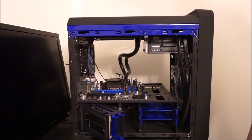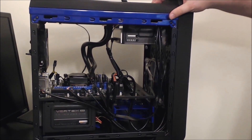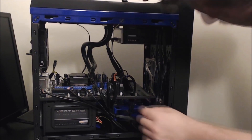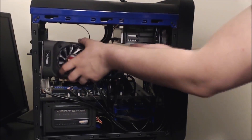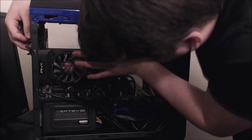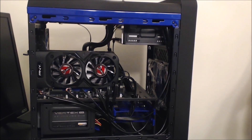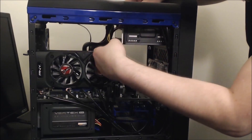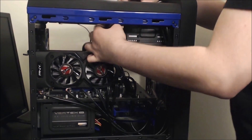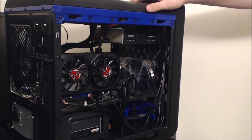One of the last things we need to do is run power to everything and put our graphics card into place. For this build, I decided to use a GTX 1050 Ti. The 1050 Ti is a phenomenal card for budget gaming, handling 1080p without investing too much, and it doesn't require an overly powerful power supply. Most 1050 Ti cards don't need secondary power from the supply — they can run off the PCIe slot — but this one does require a 6-pin connector, so a SATA to 6-pin adapter gets the job done.